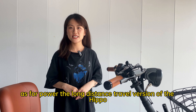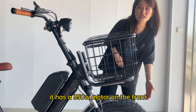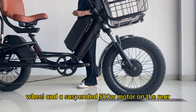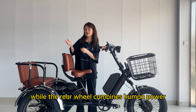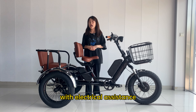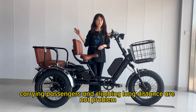As for power, the long-distance travel version of the Hippo has stronger climbing capability. It has a 350W motor on the front wheel and a suspended 500W motor on the rear. The front wheel provides electric assistance while the rear wheel combines human power with electrical assistance, so carrying passengers and climbing long distances are not a problem.